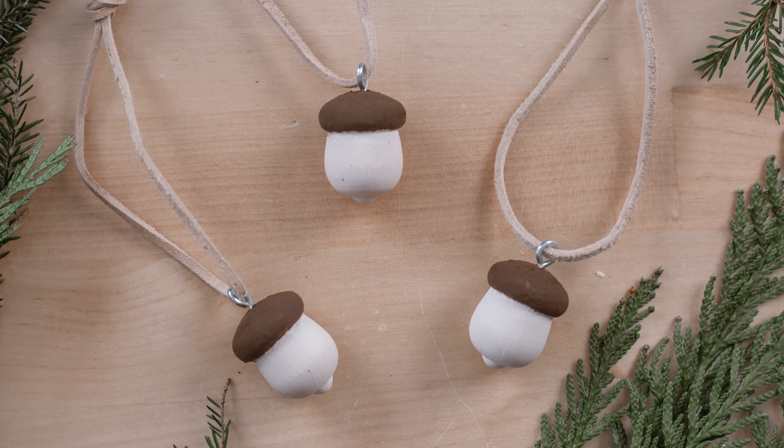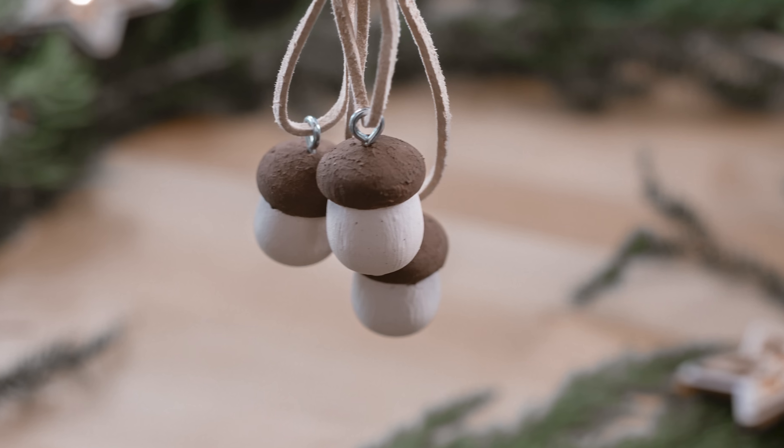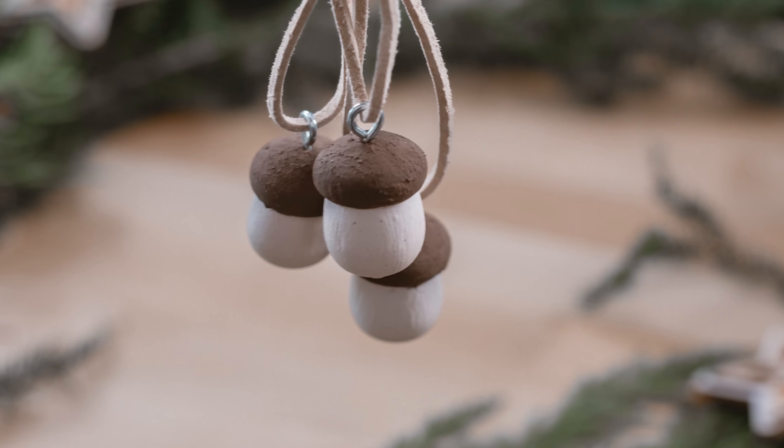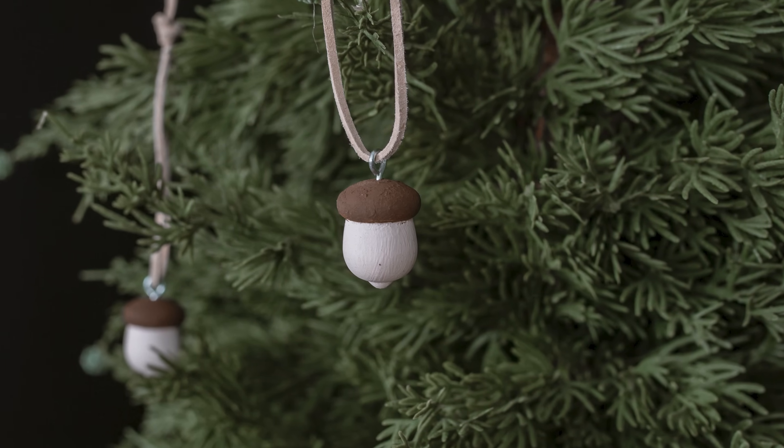Absolutely love these as ornaments. I would totally use them as gift toppers too, but I really feel that it brings that kind of natural element into your Christmas tree and I'm really happy about it.